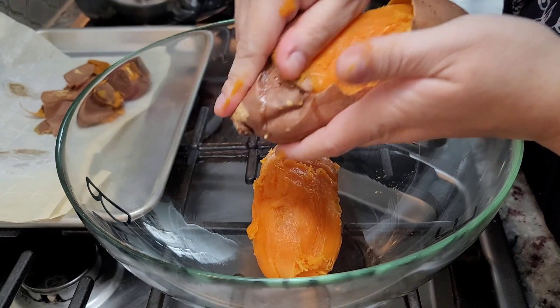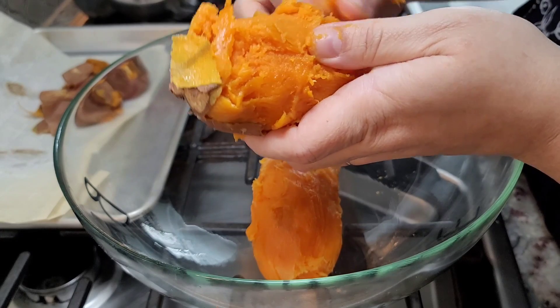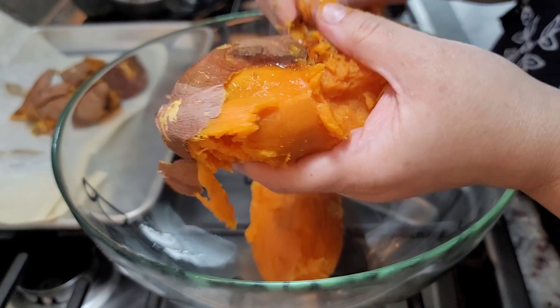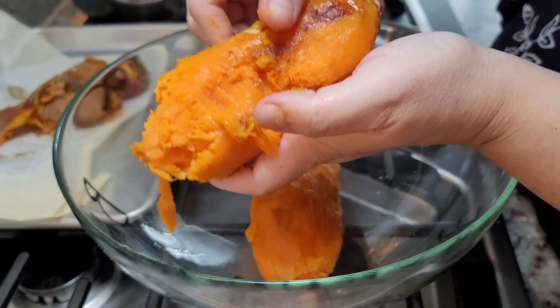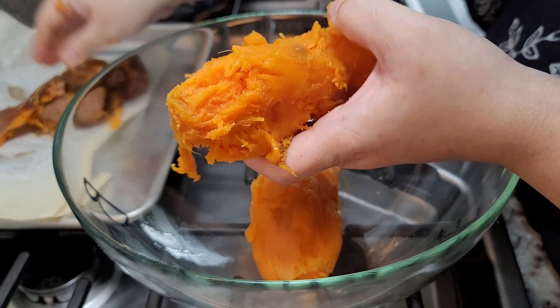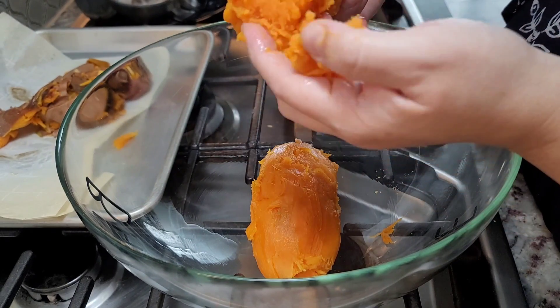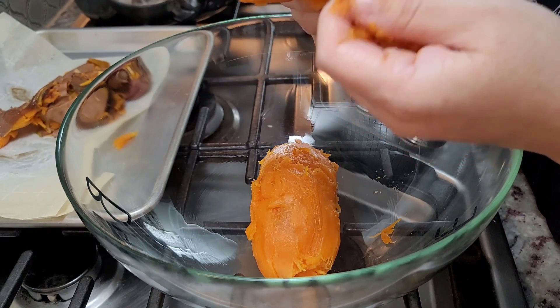So let's go ahead and just peel it — and I'm using clean hands, everybody. And some of the roasted caramel sugar, the natural sugar from the sweet potato, got a little caramelized. So you kind of take off the ends. Yeah, I guess that does work.